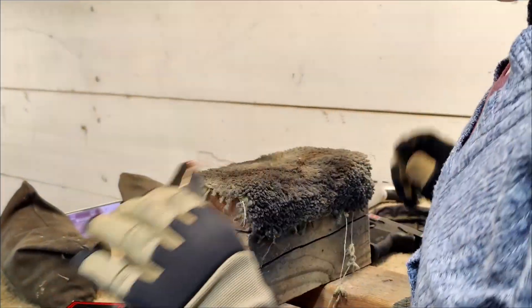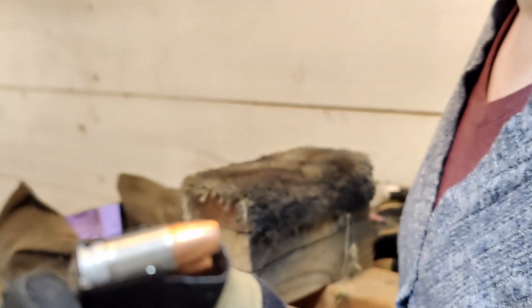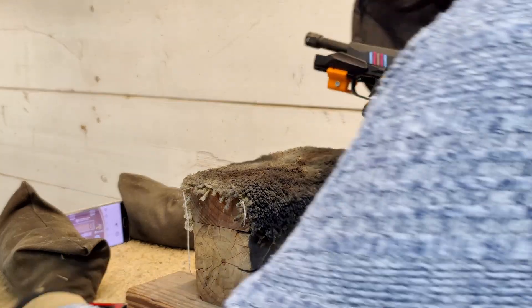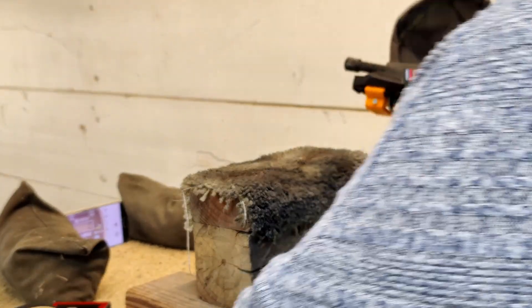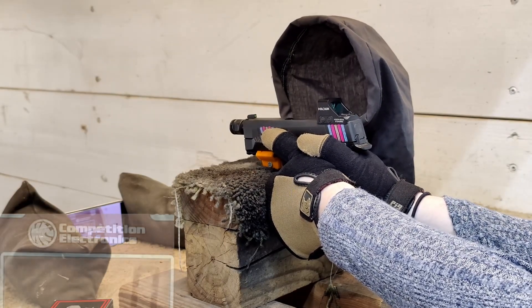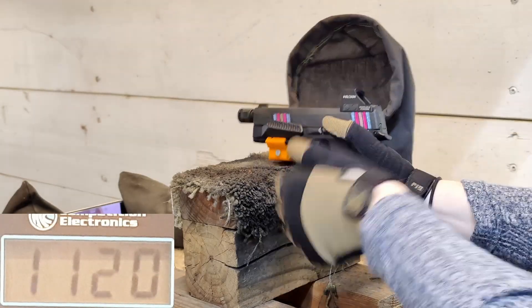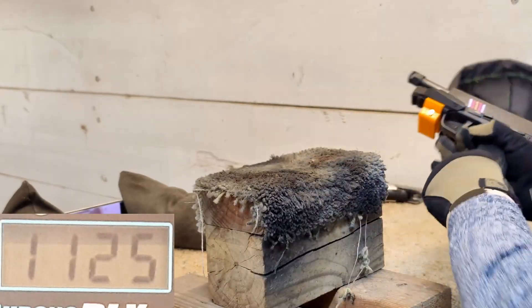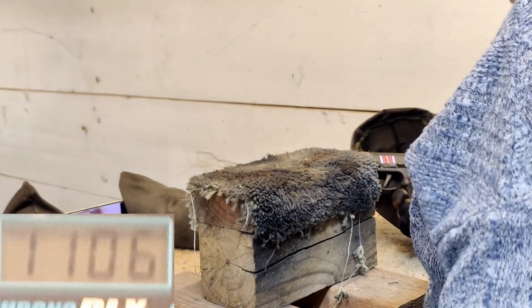Alright, we are ready to get to our chrono tests. These are our LTEC solid copper hollow points — they're kind of hard to find, I don't think LTEC is in business anymore. They have those really neat cases on them and I really want to see how these expand. Our readings are: 1,311; 1,120; 1,125; and 1,106.